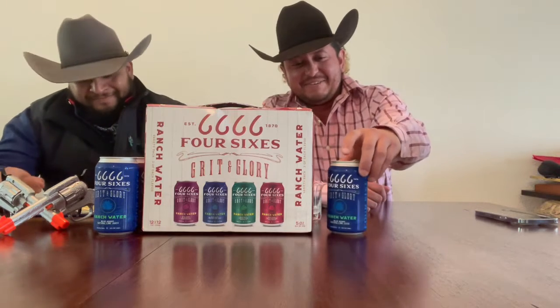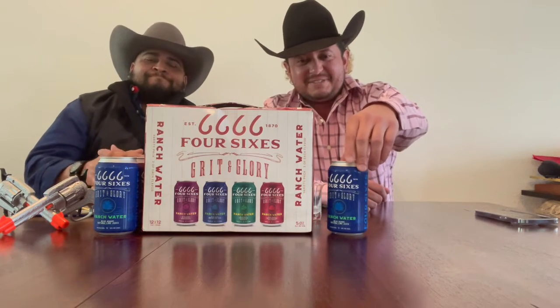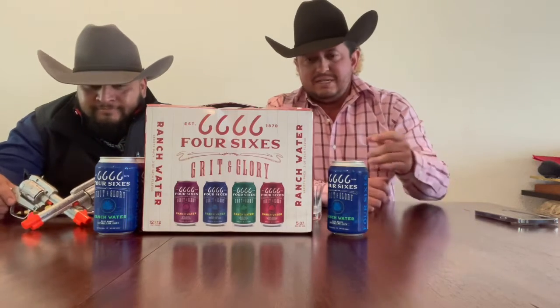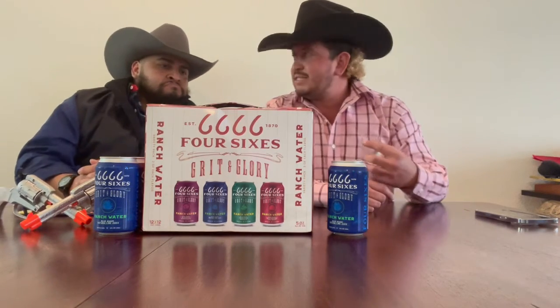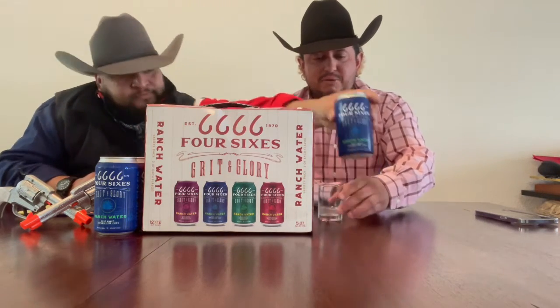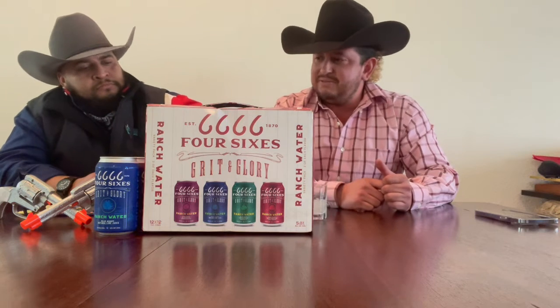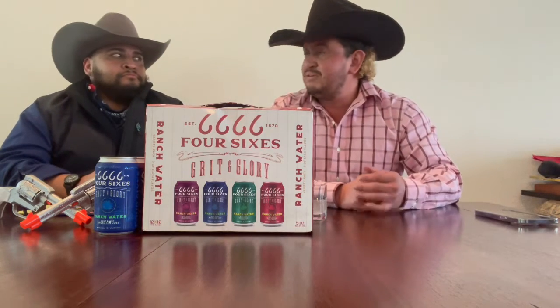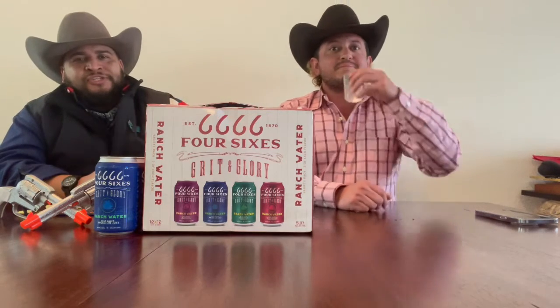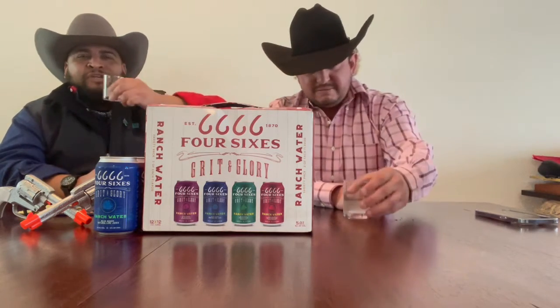All right, the second flavor here on Seltzer Sunday as we're burning this daylight — Four Sixes Grit and Glory. This is the natural lime, going for the ranch water style. Anyone familiar with Lone Pint? That's a similar style. We're gonna pull these up — I'm hoping to find a little bit better rating and flavor than the first one, but that's why we do this, to get ahead of it before you go taste these.